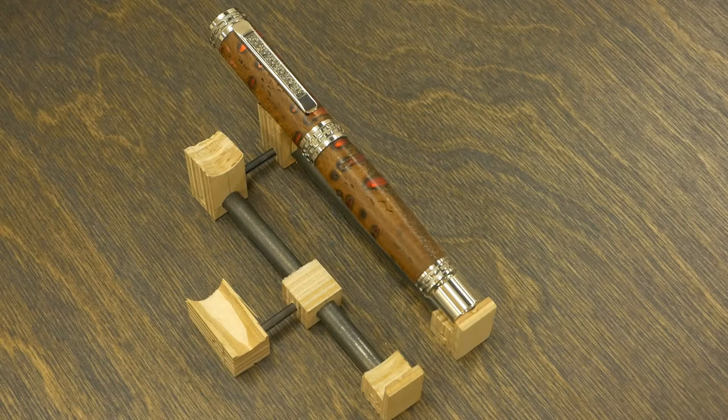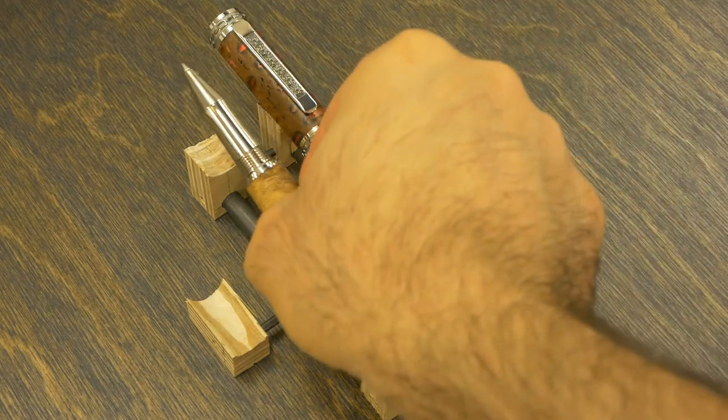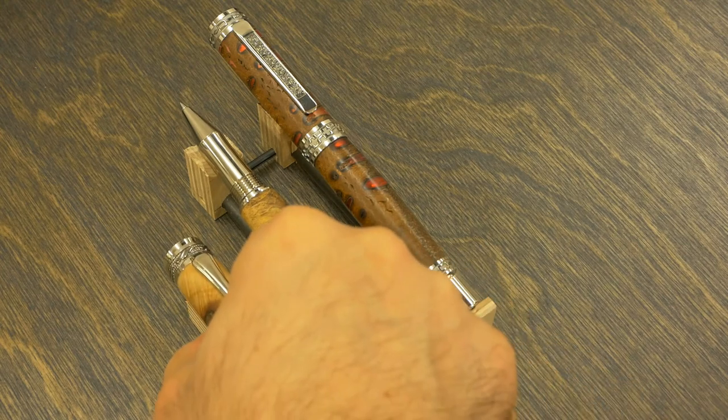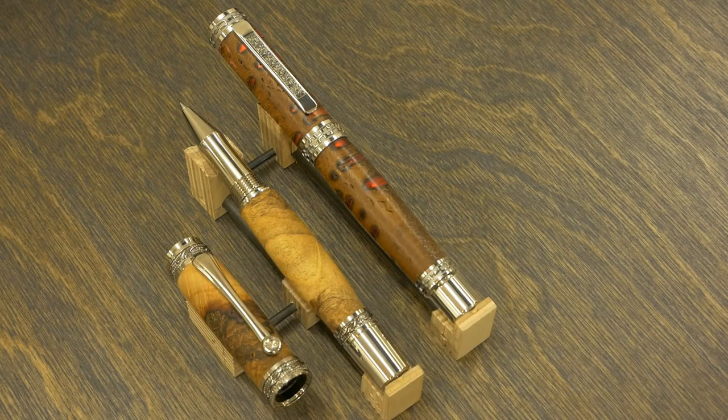I started prototyping and since I'm a wood shop, the first thing I prototyped with was wood — plywood to be exact. The design gave me what I needed: the angle, and the ability for the pen holders to get joined so that I can get small groupings like a pen and a pencil set, or a fountain and a rollerball pen set.